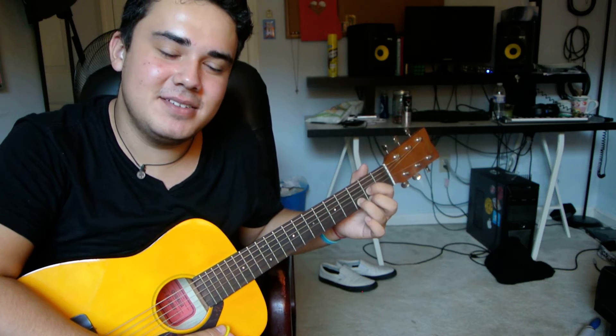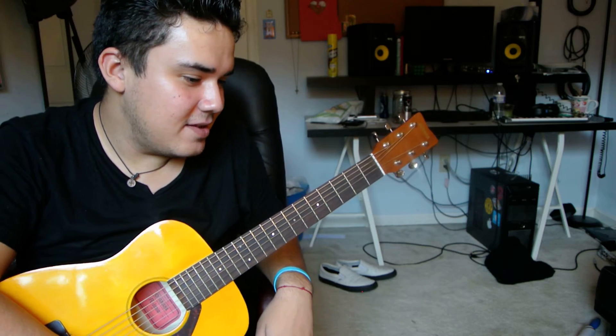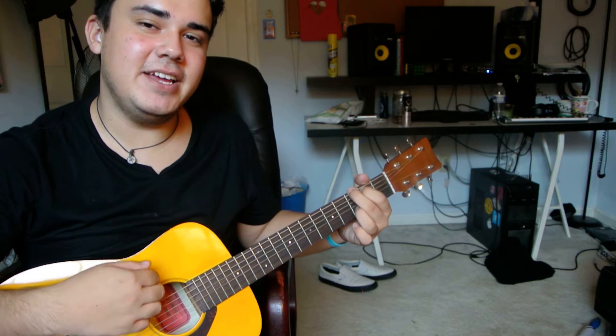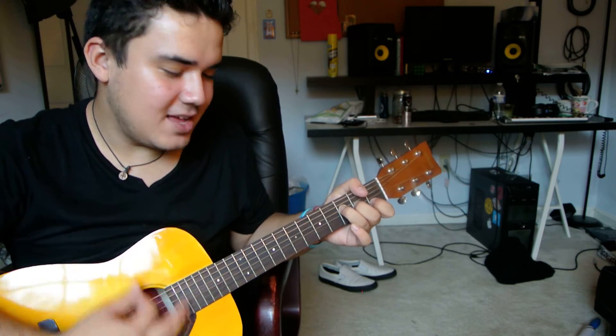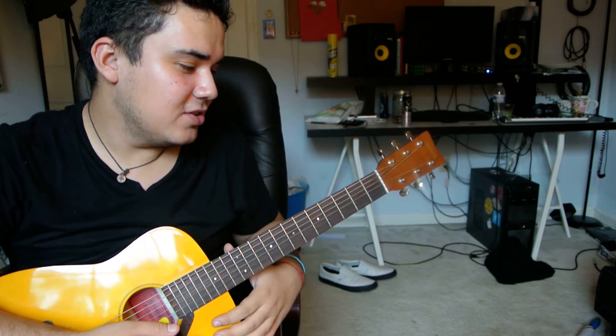Anyways, today I'm going to teach you guys how to play Starboy by The Weeknd. This song is really easy — there are only four chords: A minor, E minor, G, and F major 7. Not a regular F — an F major 7. I'm not doing a barre chord, I'm just holding it so it doesn't ring out.